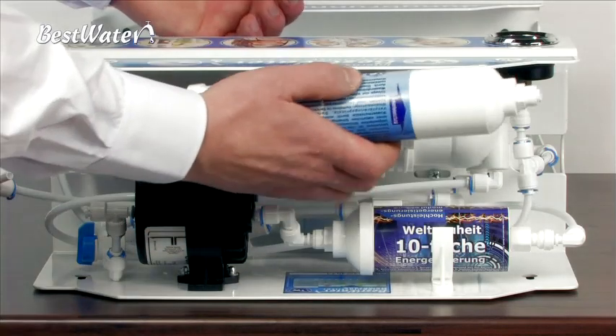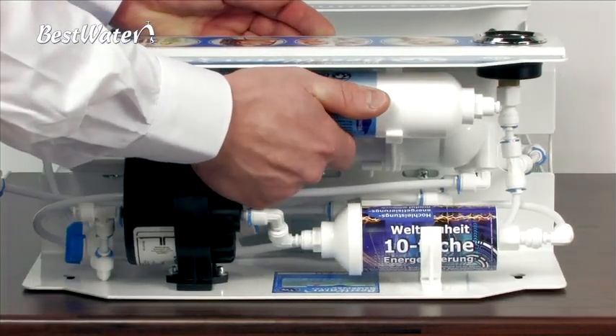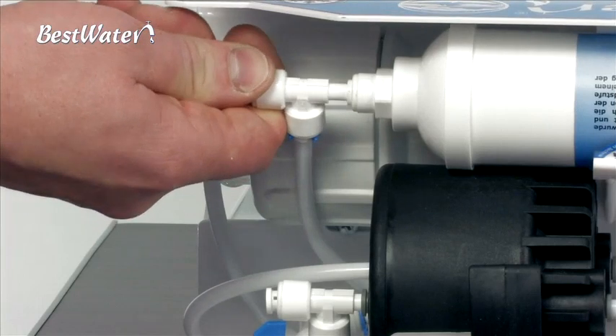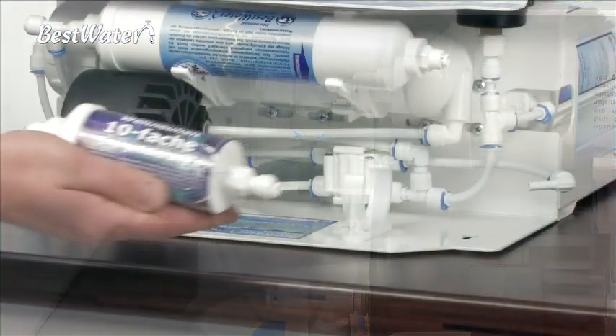Insert the new post-filter into the system. If you own a high-performance energizing module or need to replace one, follow exactly the same procedure as the post-filter change.